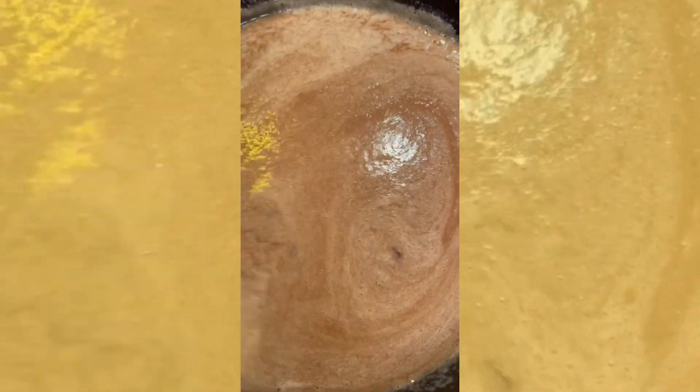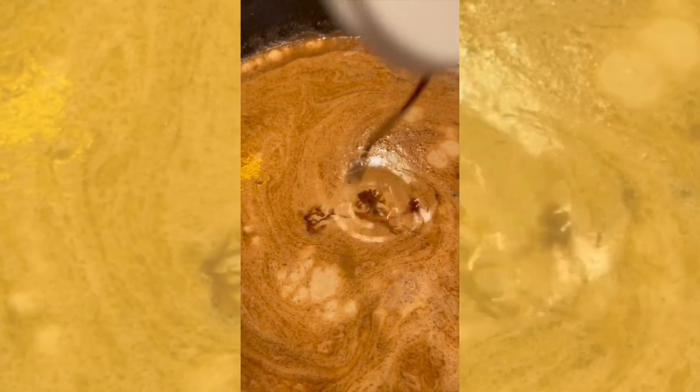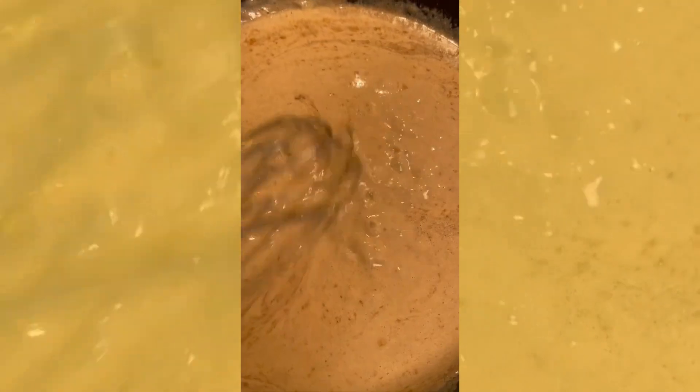After it got to the nice flavor, I added the meatballs. I also added heavy cream, Worcester sauce, and some mustard. I forgot to mention I put those in the gravy as well.